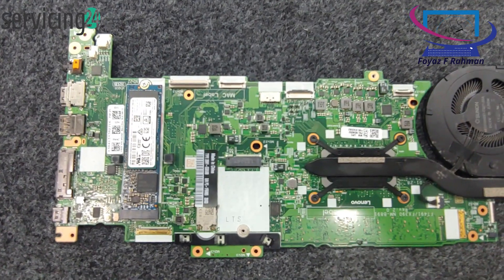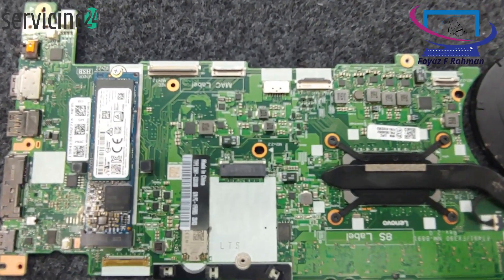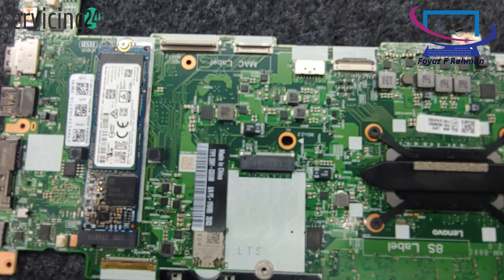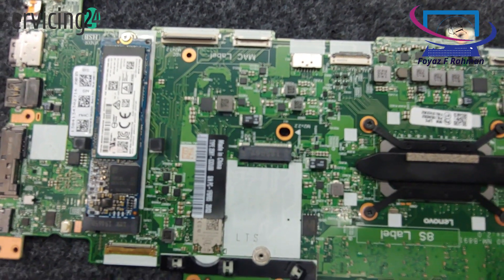Disconnect the keyboard cable. It's usually secured with a connector. Gently disconnect the keyboard cable from the motherboard.